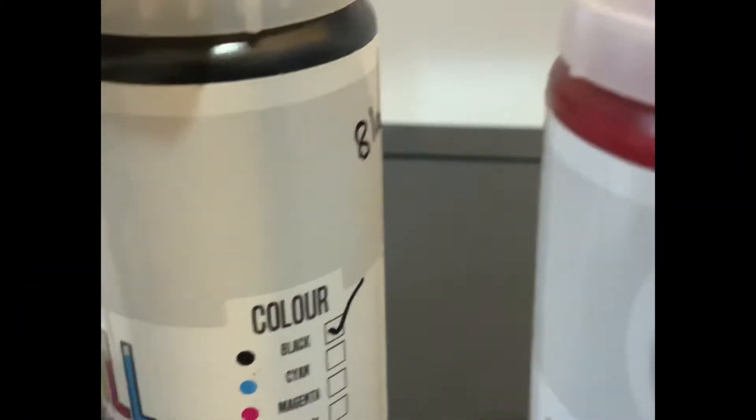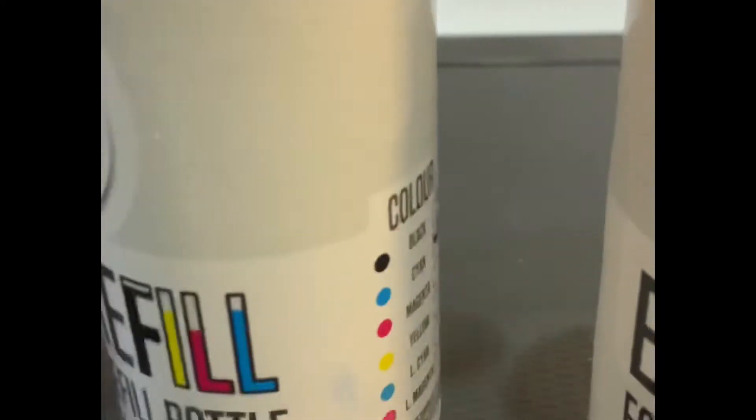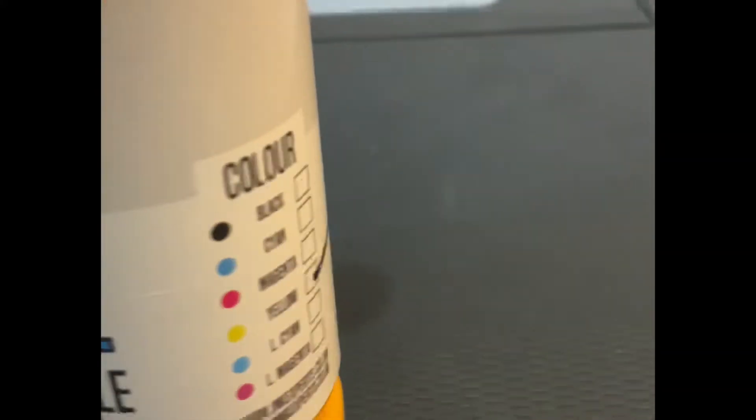These easy refill bottles make filling the tank with ink so much easier. On the printer there will be clear labels showing you where each of the inks goes.